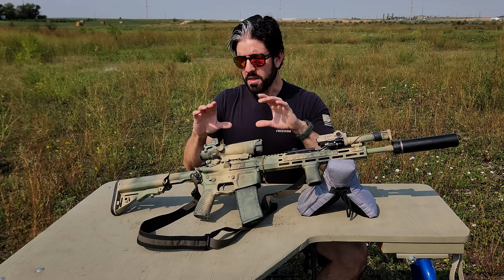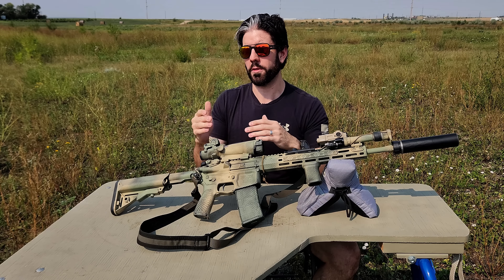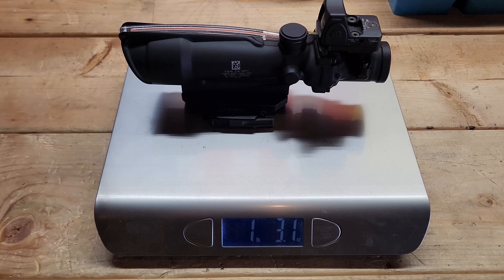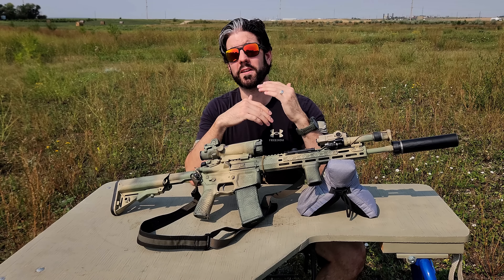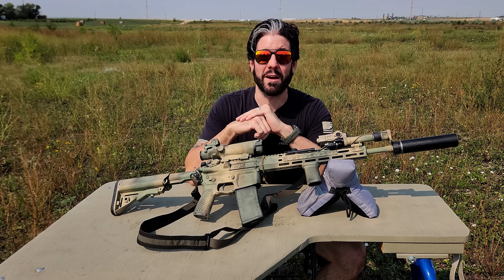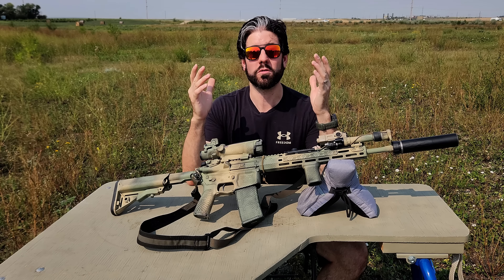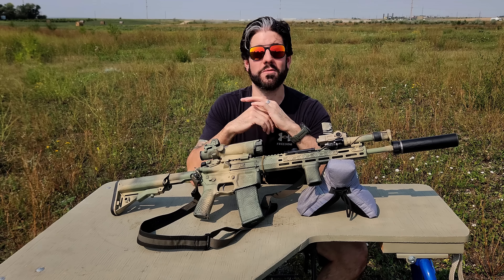The entire primary optics package — with the mount, the RMR, and everything you see — weighs just a little bit over 19 ounces, which is really good. There are a lot of LPVOs out there that give you extra magnification capability, but they come in starting at 22 or 23 ounces and that's without a mount. So this is still a relatively lightweight package, which is important when it comes to having to carry this rifle in whatever austere environment you might end up in.